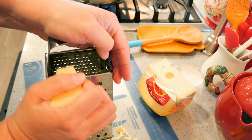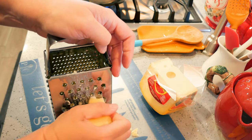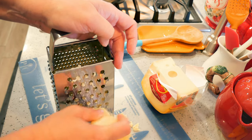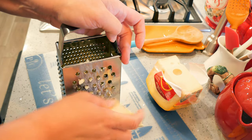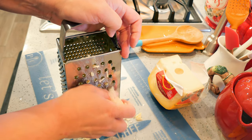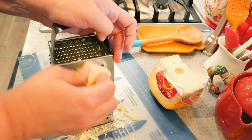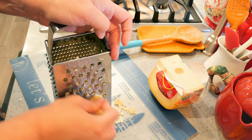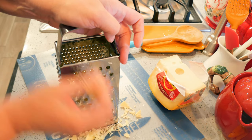As soon as the cabbage is done, I'm going to drain it and let it sit until it's dry. You don't want to put wet cabbage in here — it really waters down the cheese. This is a really good gratin if you can get your cabbage good and dry. For a large head of cabbage you're probably looking at about a cup and a half of cheese, but you can make it more cheesy if you want. I'll eyeball it, and if I need more I'll grate a little bit more.